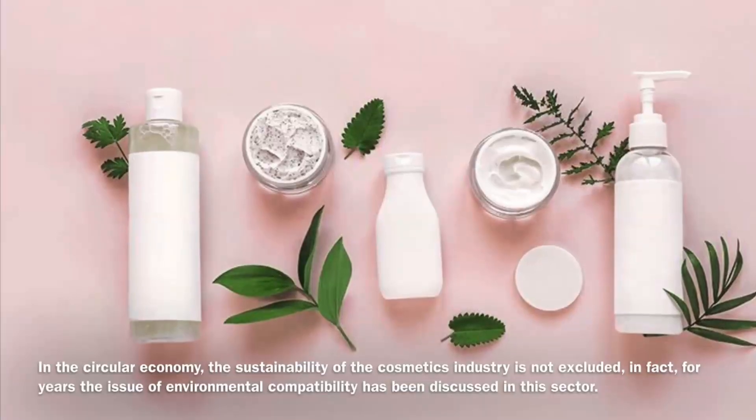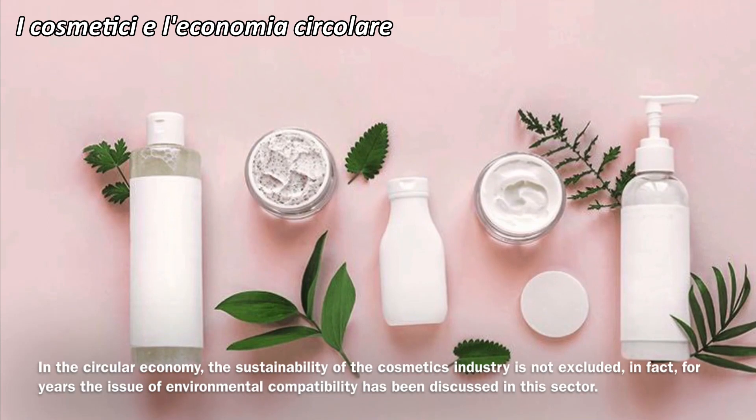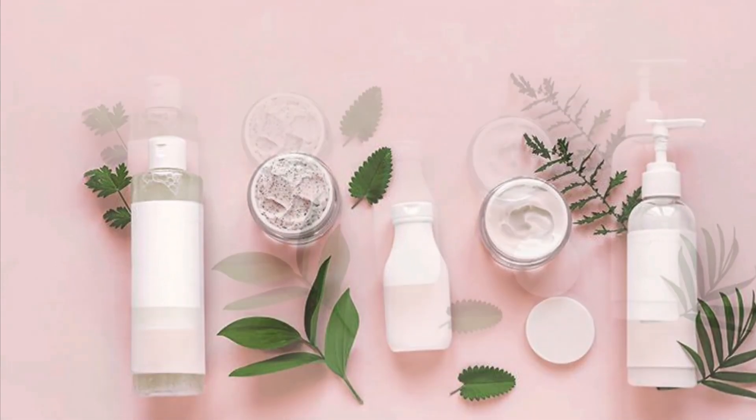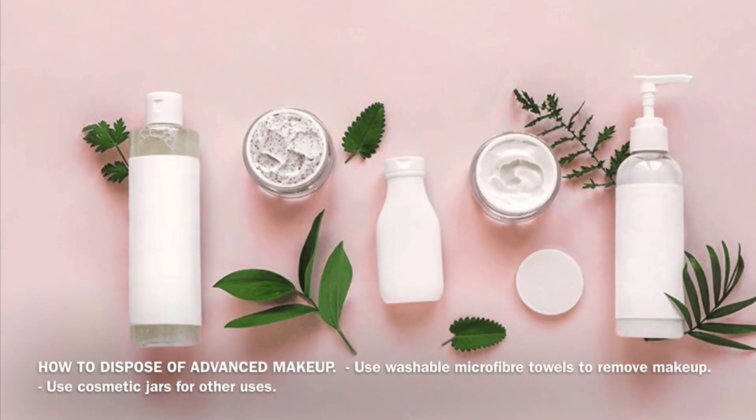Nell'economia circolare la sostenibilità dell'industria cosmetica non viene esclusa; infatti già da anni il tema eco-compatibile viene discusso in questo settore. Ci sono quattro metodi per smaltire i trucchi avanzati.